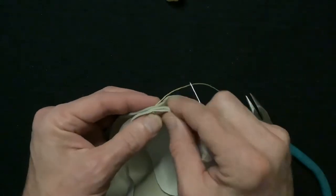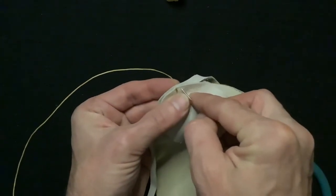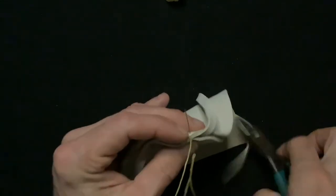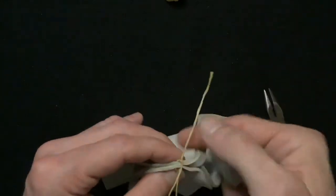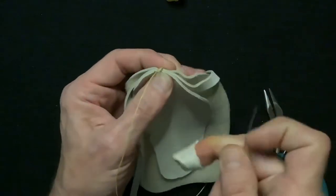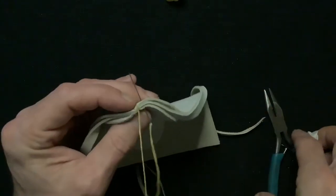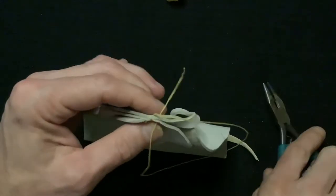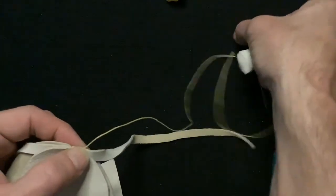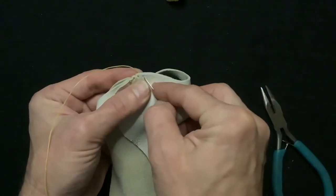I try to keep my stitches about a sixteenth of an inch from the edge of the sole and also about a sixteenth of an inch apart. Take your time stitching — don't feel you have to stitch the whole seam all at once; I usually stitch a third or a half of a seam and then take a break. We'll also give each stitch a little tug to make sure the stitches are fairly tight. Be careful not to poke your finger on the other side — Glover's needles are very sharp — so just take your time and make sure the needle is coming through away from your finger.